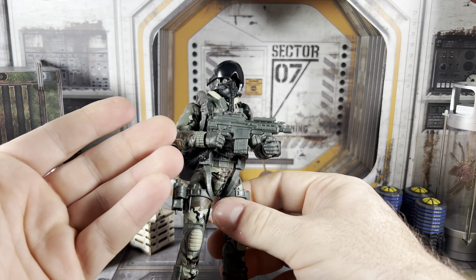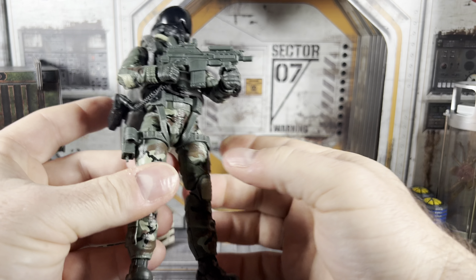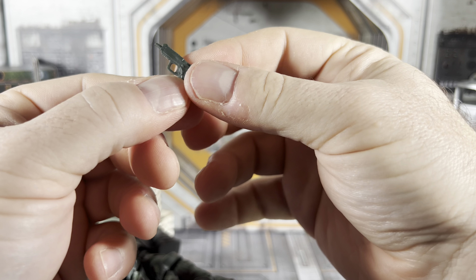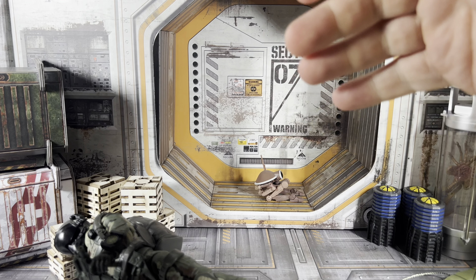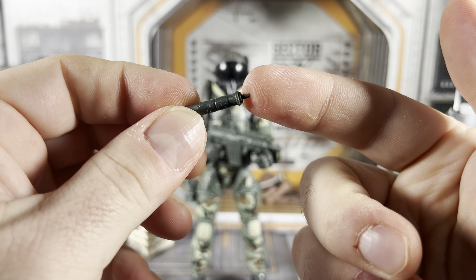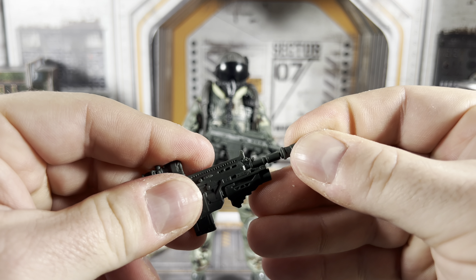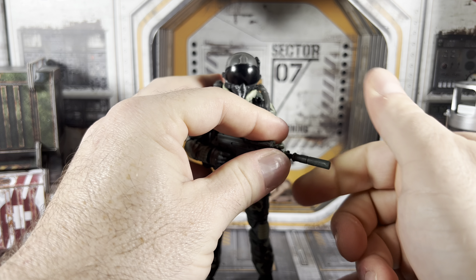If you want to put the other tactical helmet on him, you can — just pop it on there. If you want to put the quad nods on, they just peg right into the helmet. It is a tight fit and sometimes they want to stay in and sometimes they don't. Just give it a little bit of pressure and you should be good. You can have them up if you want them out of the way.